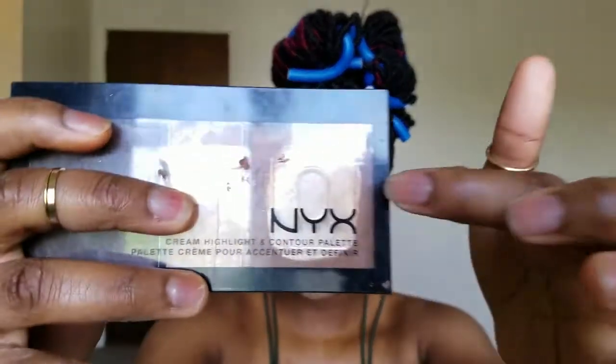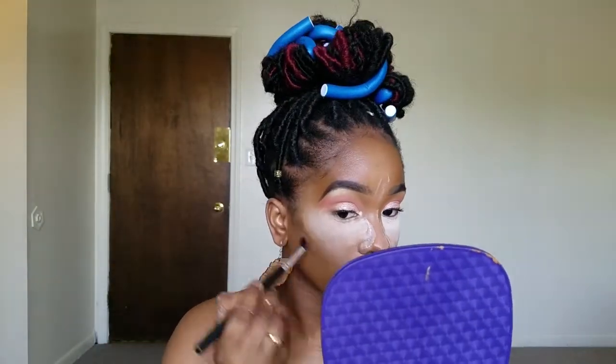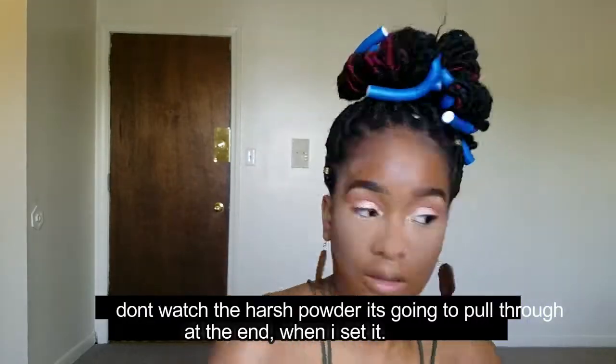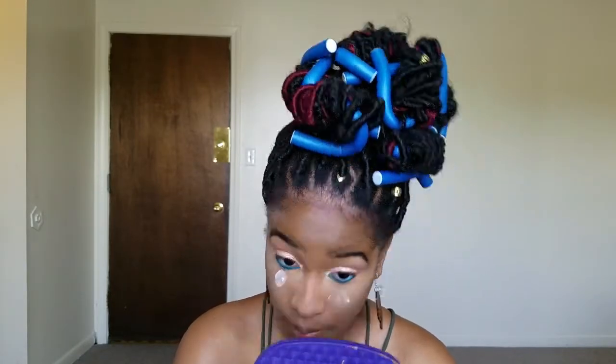I found something I can use to contour — I'm going to use the NYX contour palette cream. I'm also using the Revlon Color Stain under our eyes. You might be wondering why there's a white mark on my face — I just dipped my finger into my powder so I could pull down my eye to apply the eyeliner. You can also do that with your beauty blender, and then you just brush it away.